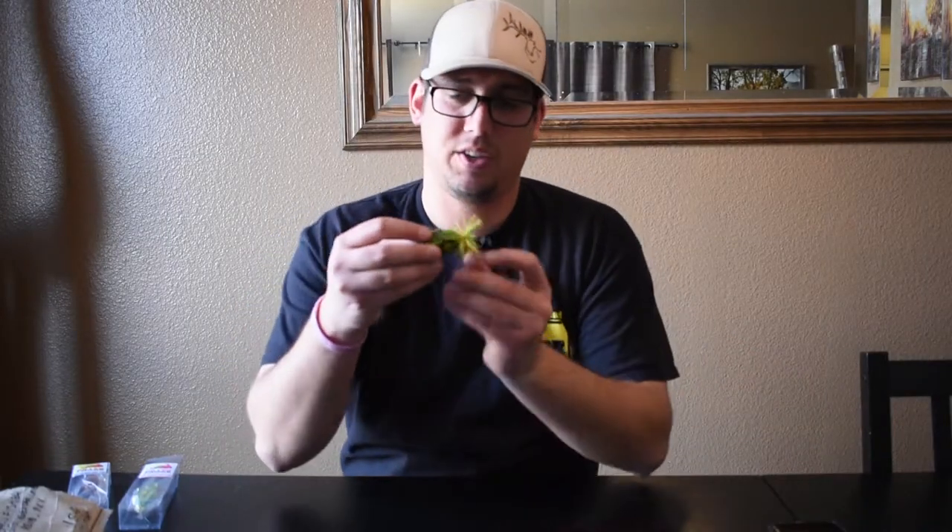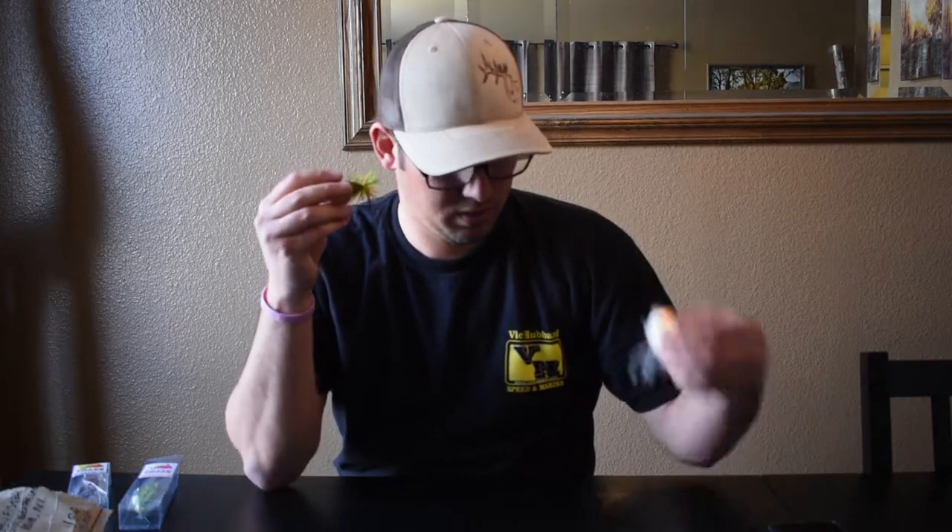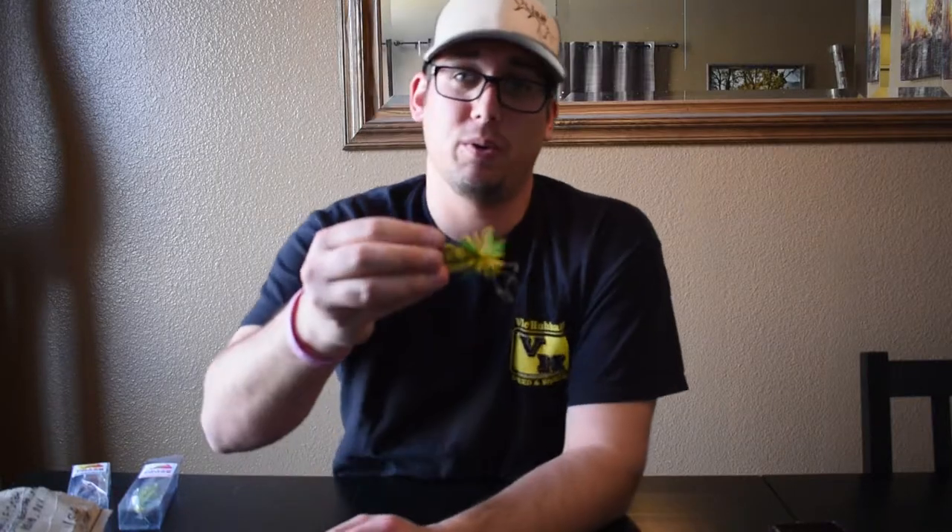This I believe was the third one that came with this set. This one's more of a toad style bait. One thing I just noticed about all these — I don't know if you can hear this — but these actually all have rattles in them, so you'll get a little bit more action that way, a little bit more noise going through the water to get those fish interested in what you're throwing.